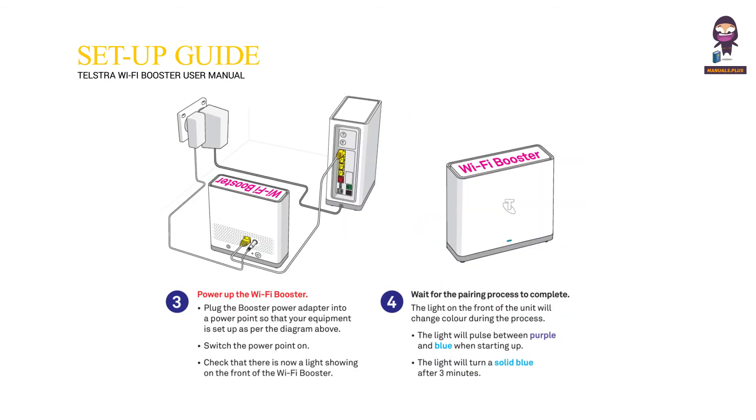Power up the Wi-Fi Booster. Plug the booster power adapter into a power point so that your equipment is set up as per the diagram above. Switch the power point on. Check that there is now a light showing on the front of the Wi-Fi Booster.